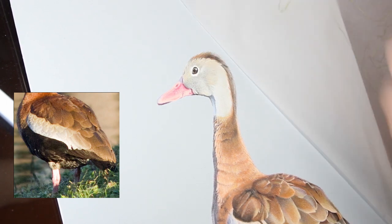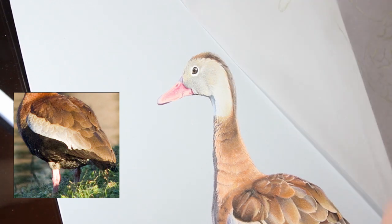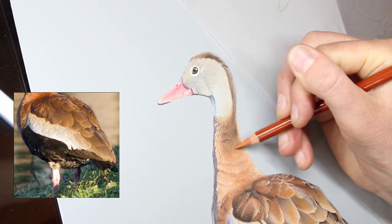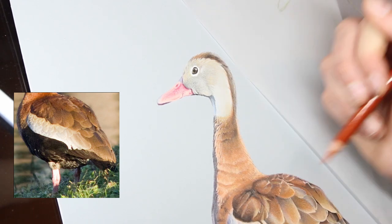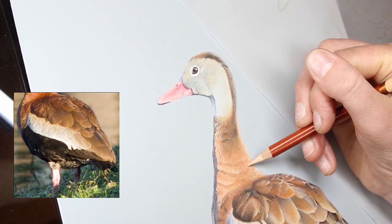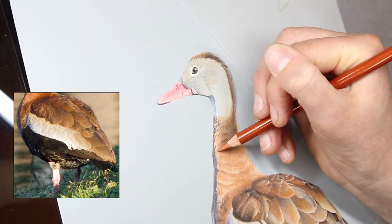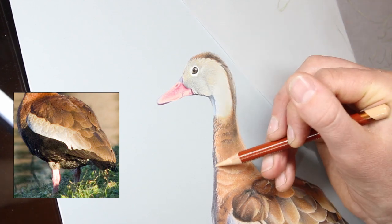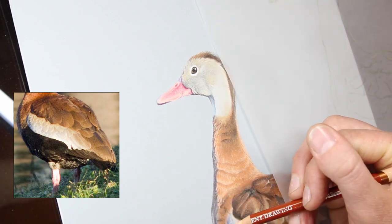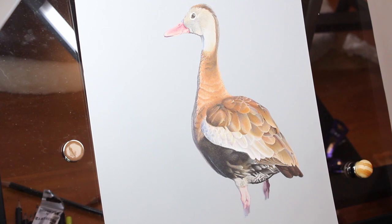If you've been following along for all three videos to complete this black-bellied whistling duck, I do hope you've enjoyed it. I wanted to slow things down and go over my process in more detail rather than being rushed like I quite often am with much shorter speed videos. I hope it has been useful, and it's also been very helpful for me personally to slow down, really focus on the details and colors, and make smarter decisions rather than rushed ones. I hope you've liked this format and hopefully I can do more in the future. Thank you very much for watching — don't forget to comment, like, and subscribe, and I'll see you again next week. Stay creative!